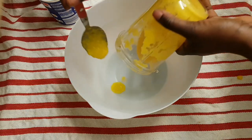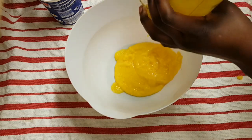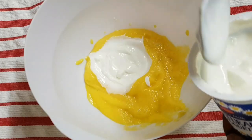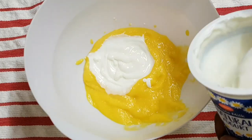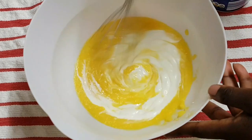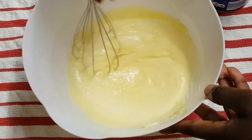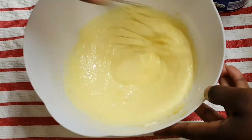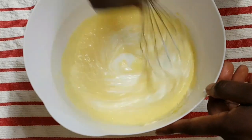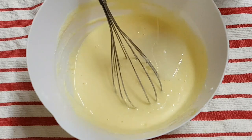Now I've got a bowl here. I'm going to add the mango puree in there, gradually adding the natural yogurt and mixing it together to see how it looks, just to get a really nice consistency. Now adding the condensed milk.